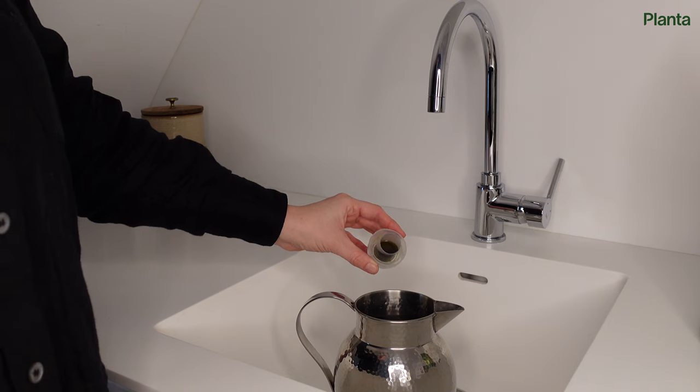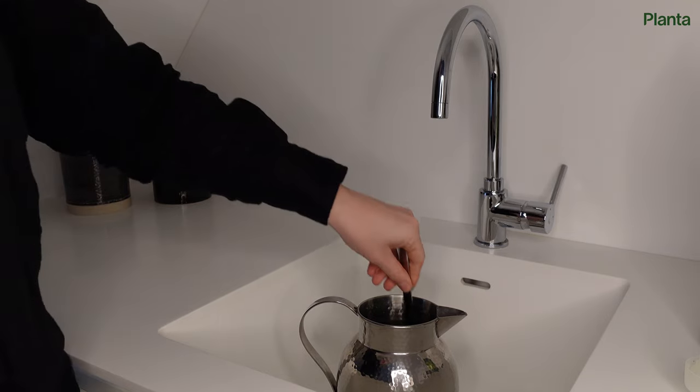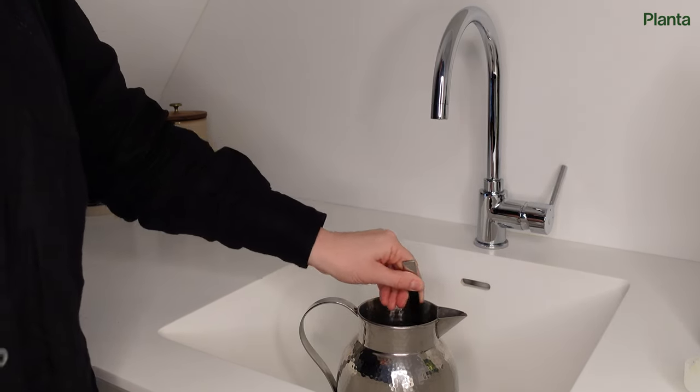Liquid fertilizers are a great choice and what we recommend. When diluting the fertilizer with water, make sure you follow the instructions on the package to get the right concentration.